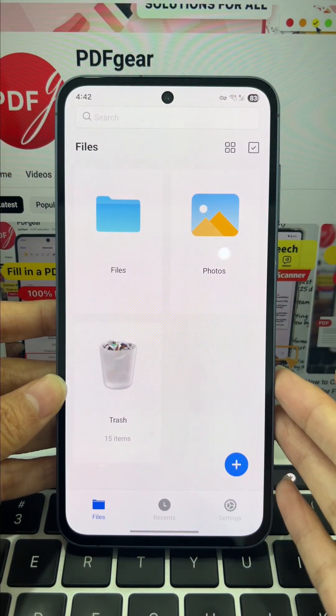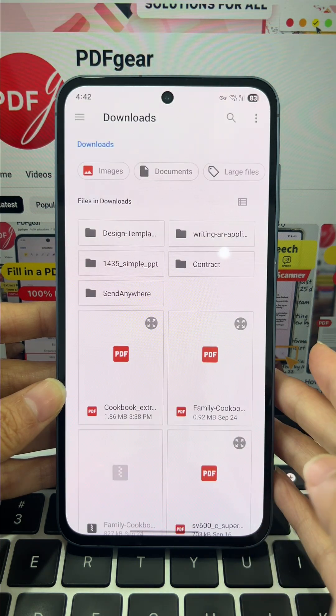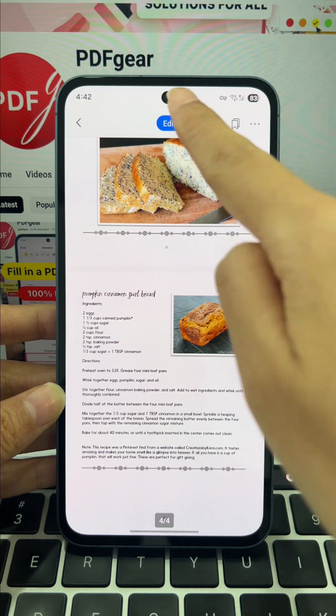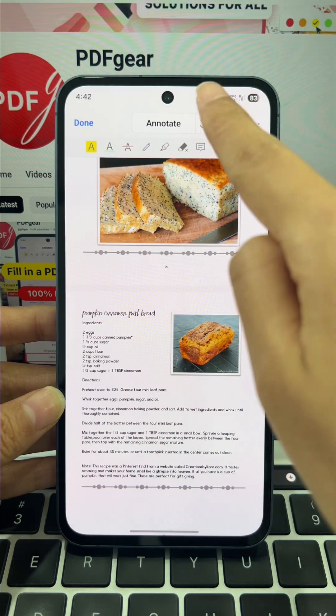Download the PDF Gear app, open it, and hit plus to load your file. Open the file, hit the edit button, then go to annotate, and choose edit from the options.